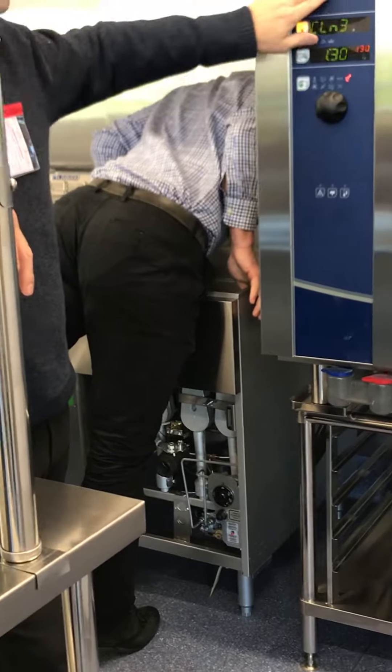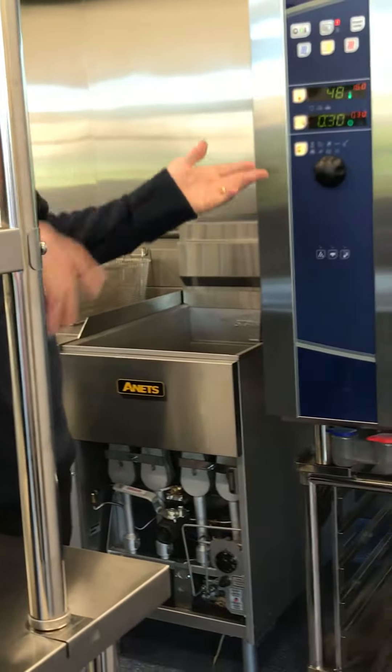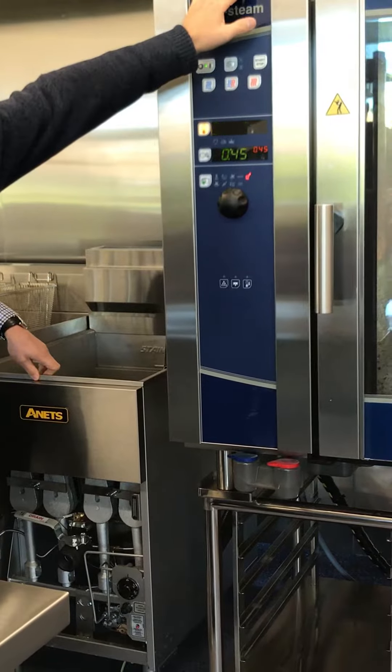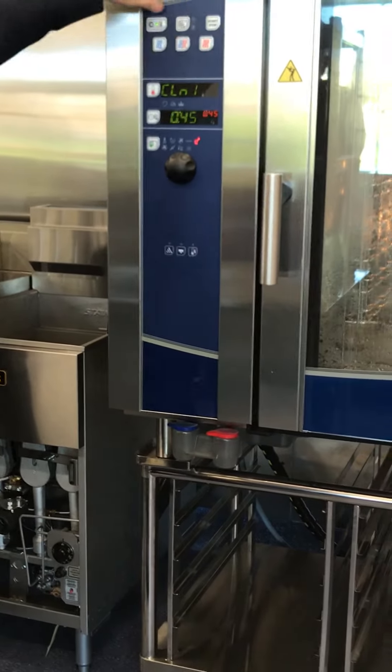Do you do that after every time you use it, like if you do a roast in there? Oh, that's the careful thing about it - if you did a light little roast in there, just give it a quick little clean like that. Go home, she's done. That's it.